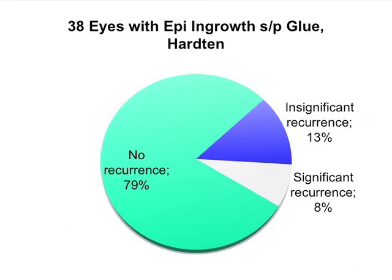Results of fibrin tissue adhesive treated epithelial ingrowth were examined by David Hardin in a published study in which no recurrence was found in almost 80% of cases, while 13% had insignificant recurrence and only 8% had significant recurrence.